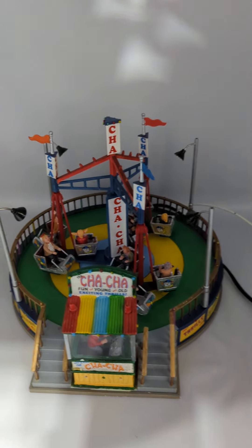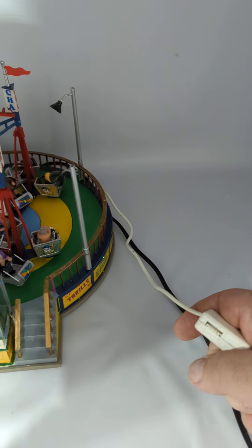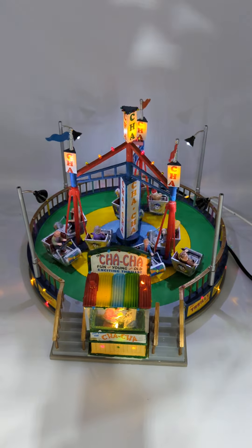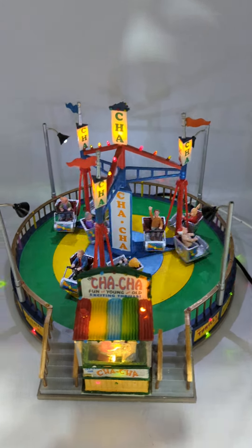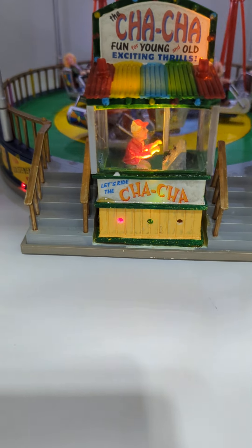All the lights seem to work. It's got this little variable switch, but I don't know that it makes a big difference all the way up or down. If you turn it on, all the lights come on, all the street lamps are working. The little guy in his booth has got his lights.